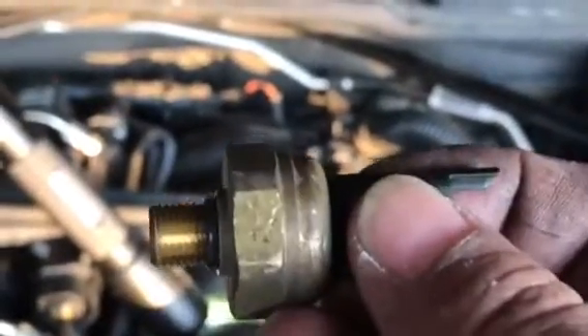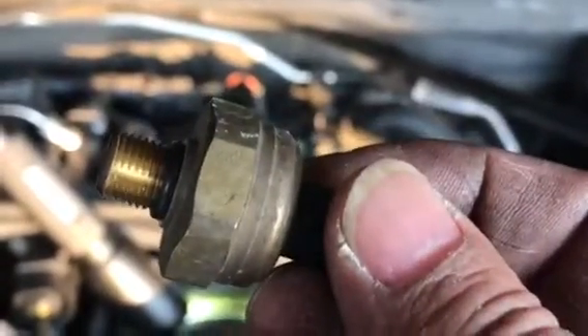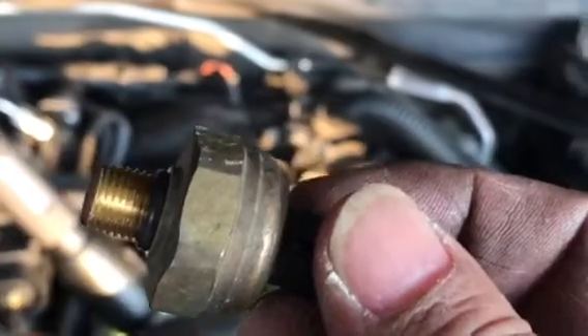Here's my old one — I broke the clip. Use an open box wrench or adjustable wrench. I was able to get it out and get it back in without taking the intake out all the way.